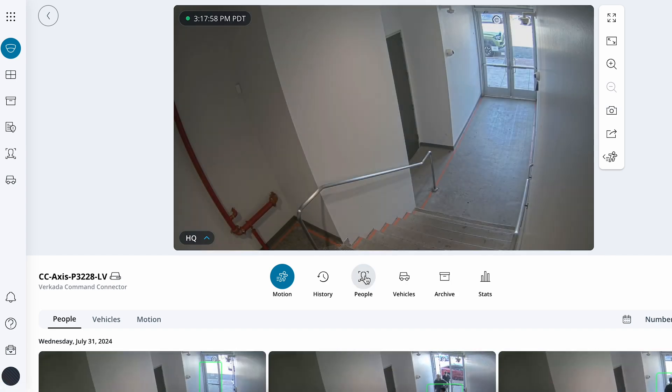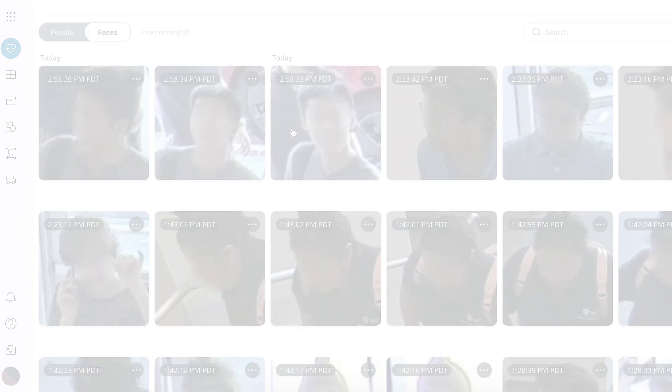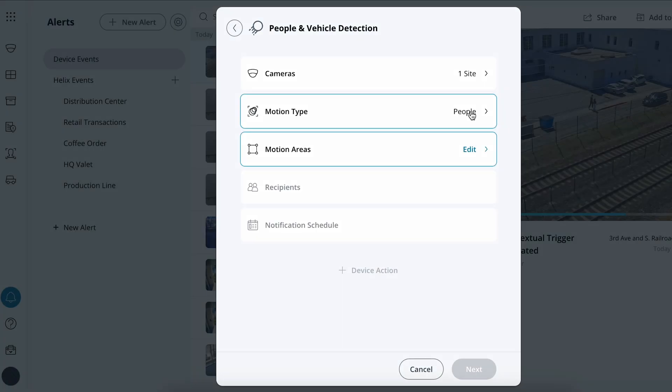I can tap into advanced analytics like person or vehicle attribute searching, face searching, and even our AI-powered search with freeform text. I can also be alerted to when any of my cameras detect motion, vehicles, and specific people of interest.